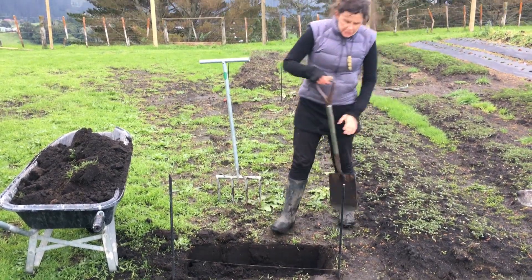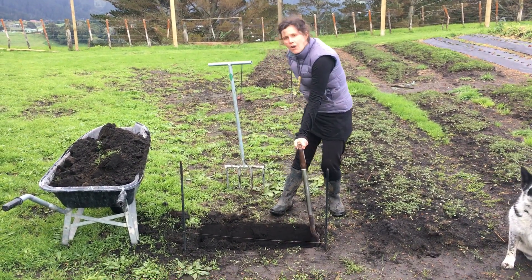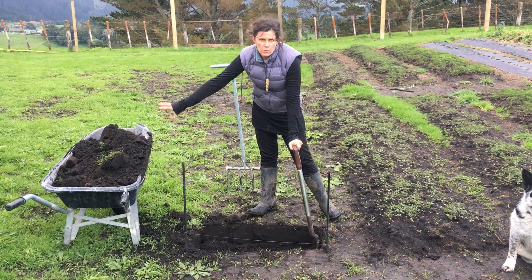Basically what you want to do is take a spade depth out of the first part of the bed, of the row, and put that into a wheelbarrow. We've already done that obviously.